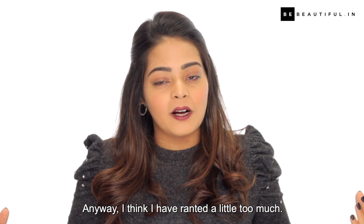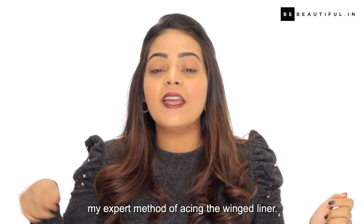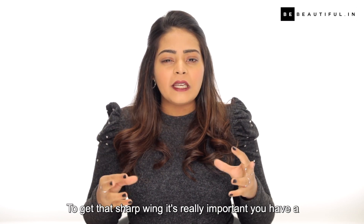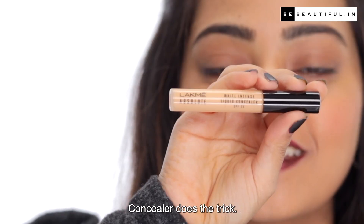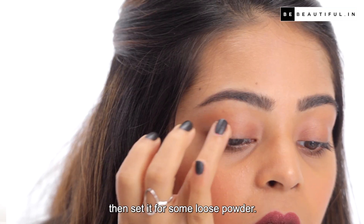Anyway, I think I've ranted a little too much so let's just jump into the video and let me show you my expert method of acing the winged liner. So the first thing to start off with is to prep your eyelids. To get that sharp wing, it's really important you have a proper base especially if your eyelids tend to get oily or you have veins that are super visible. Concealer does the trick — I'll apply the concealer on my eyelids and then set it with some loose powder.